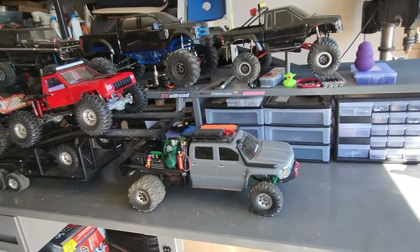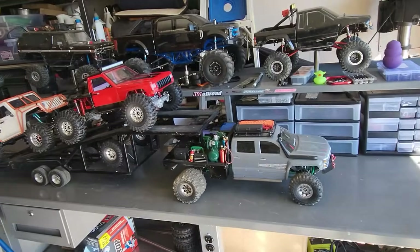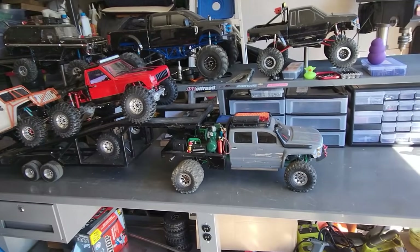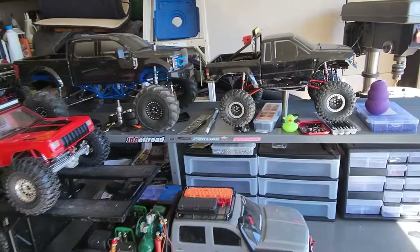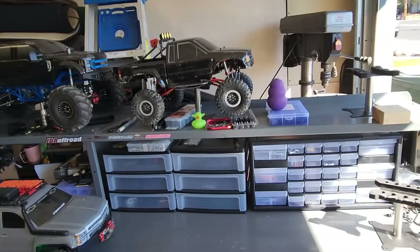That one has had no issues whatsoever, as you can tell by all the water crossings and the scratches. It's been doing really good. Tow truck does perfectly fine. I do want to build another trailer, and if people are interested I can show piecing together one like this, or building a crazy one like that.